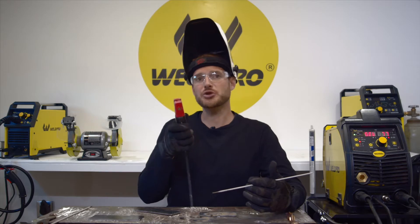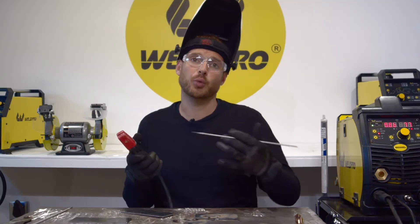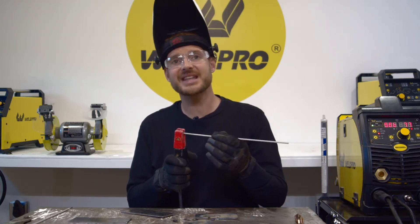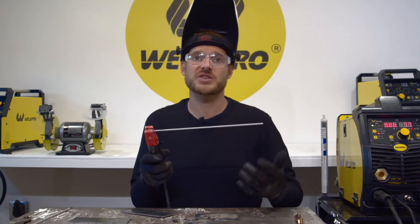Number one: your electrode holder has some grooves built into it. Depending upon your work position and the angle that you need your electrode to be at, you can place the electrode in this stinger in these grooves and it will hold it in position so it doesn't wiggle around.